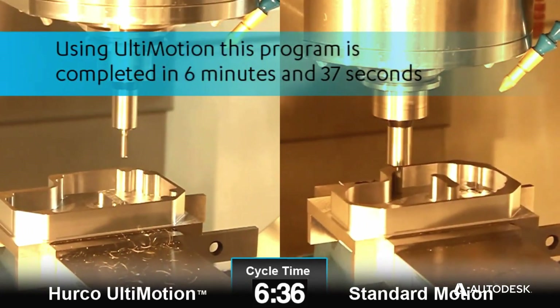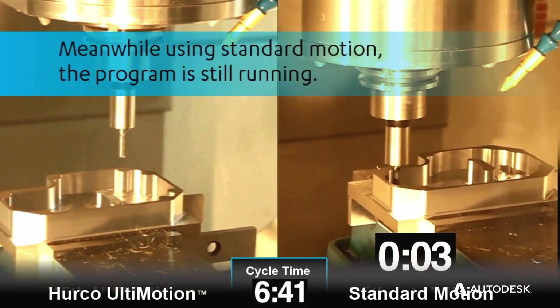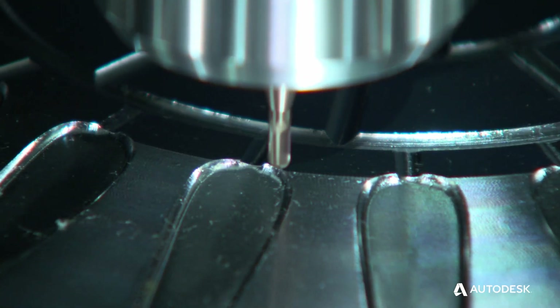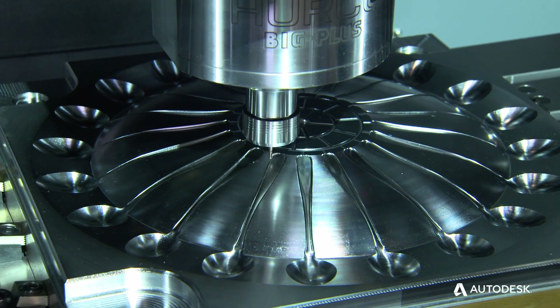Not only on this machine, but our entire product line — from very slow feed rates all the way up to very fast. You'll notice that it's holding the feed rates very consistently, and the machine has not beaten itself up in order to hold those feed rates.